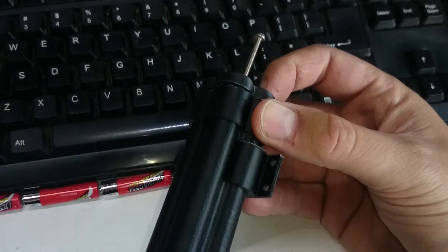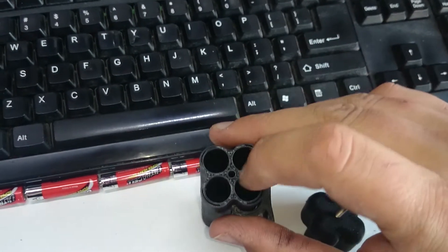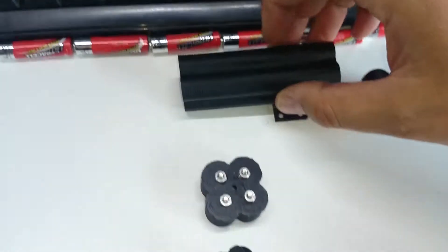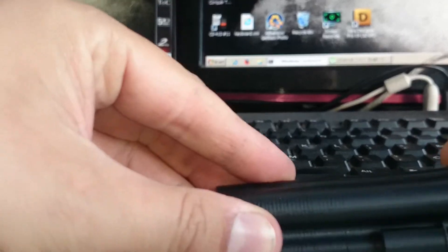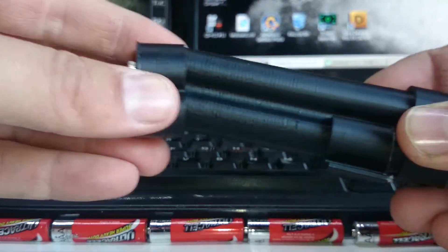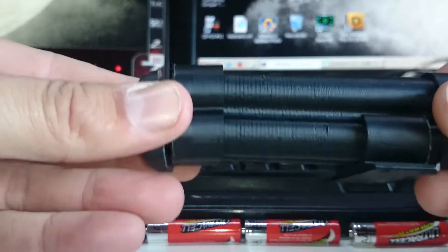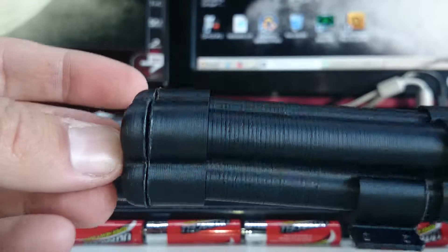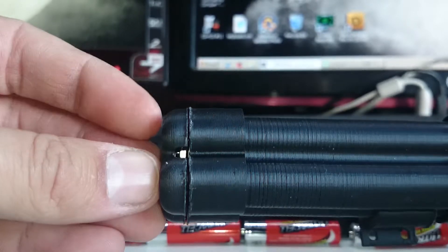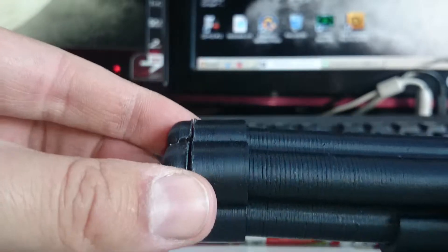You want to use quite long screws — there's no thread in these, it's purely friction-based on the center hole. The end result, once you assemble both end caps and put them together, is a 12-volt battery pack. To get the power out, you'll notice one end cap is built with a notch inside.